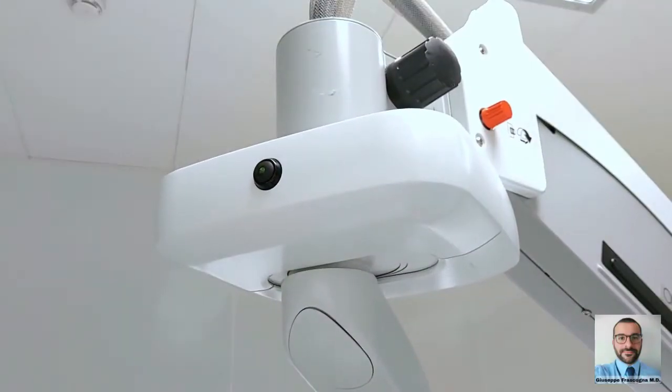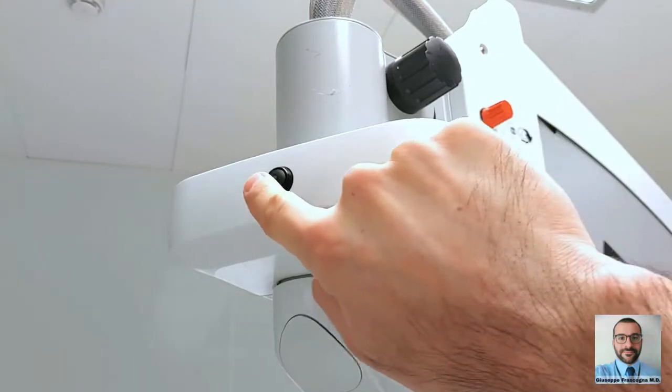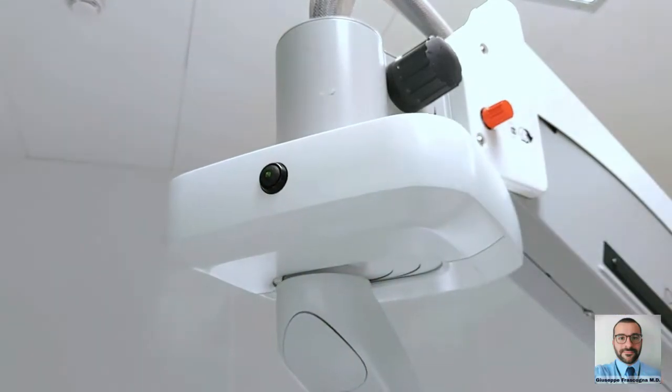After every surgery, you have to press the reset button of the XY joint, which resets the position of the joint and also the zoom, focus, and lights.